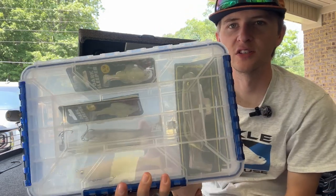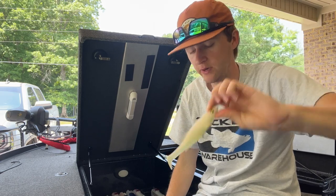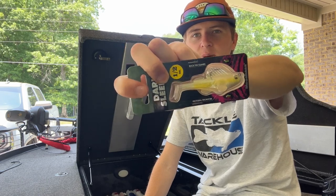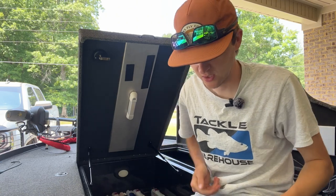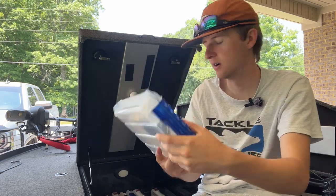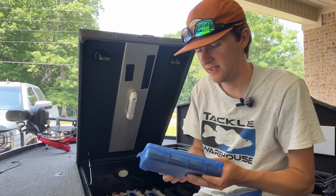Here's a new box — it's got Megabass Dark Sleepers and Megabass Magdrafts. I'm a huge Magdraft person. The Dark Sleepers are fairly new, haven't thrown them yet but heard good things — bought three of them to try when we get on a good smallmouth bite or something offshore. Got quite a few Magdrafts in there too.